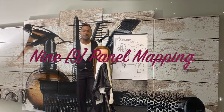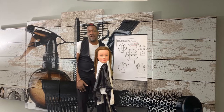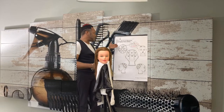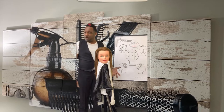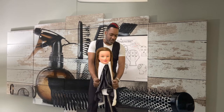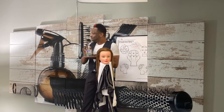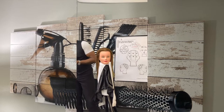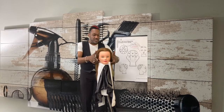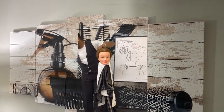Hey guys, welcome back to the Chemistry Behind Cosmetology. I am Bryce, coming to you today at Atlanta Tech. What we're going to be studying today is how to do a nine panel for a basic perm. That entails having the client set up with your double drape for chemical draping. The first thing to do is sanitize your hands — this is a part of hair care and chemically altering the hair.